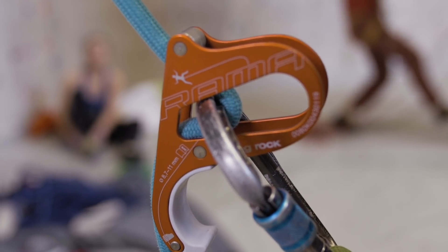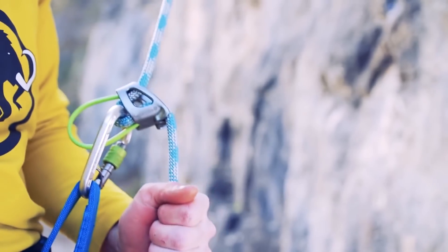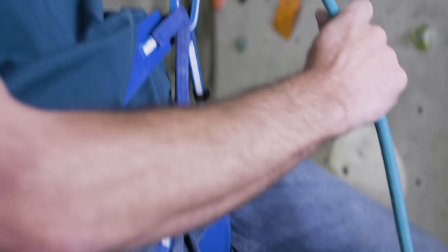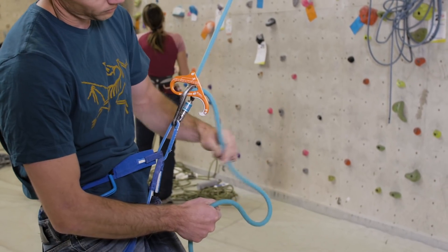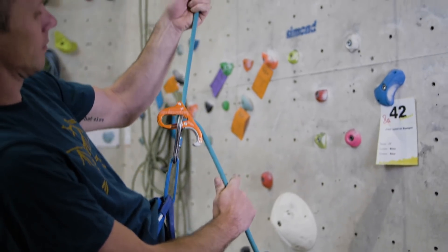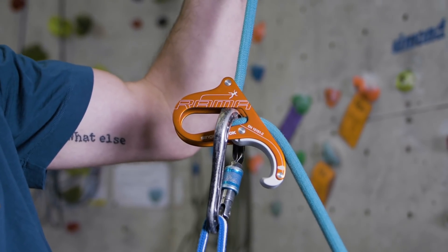So what is assisted braking? It helps you to brake and prevent the climber from falling. The difference between this and a normal ATC is that if there's an accident or a loss of concentration and the climber falls while the belayer isn't holding the dead rope, then the climber is going to hit the ground. With an assisted braking device there's an extra level of safety built in — it sort of locks up when the climber falls or weights the rope. This is great when a climber is working a route, as it's easier to hold them in place than with a standard ATC.